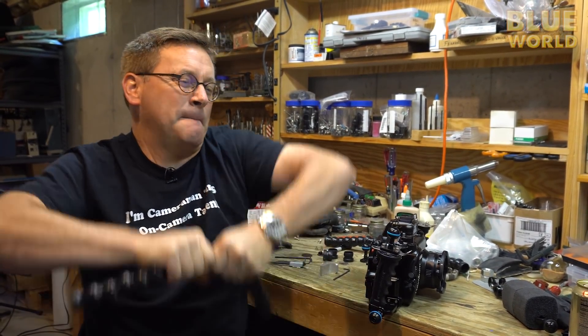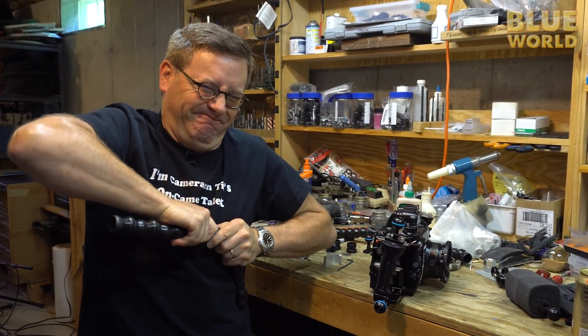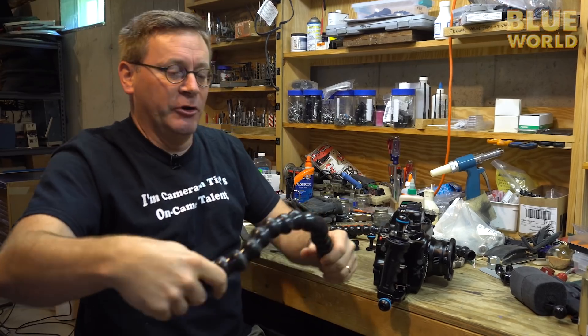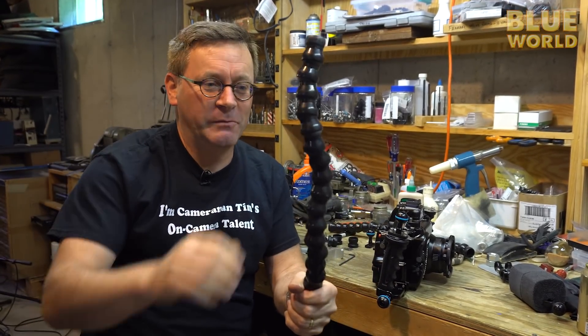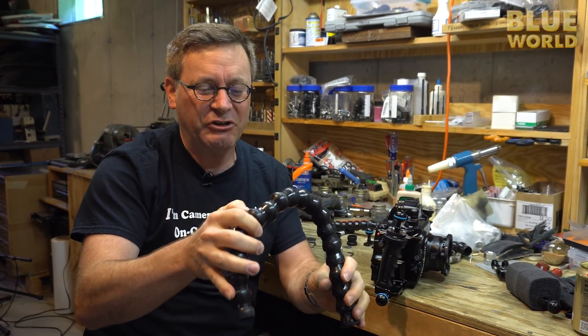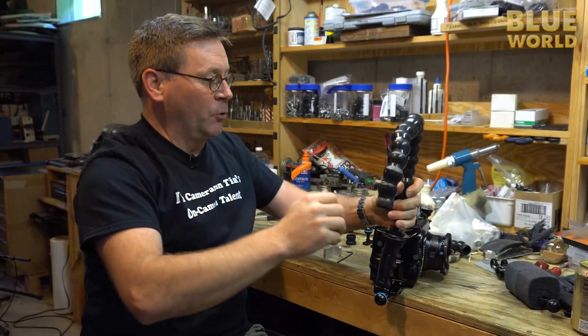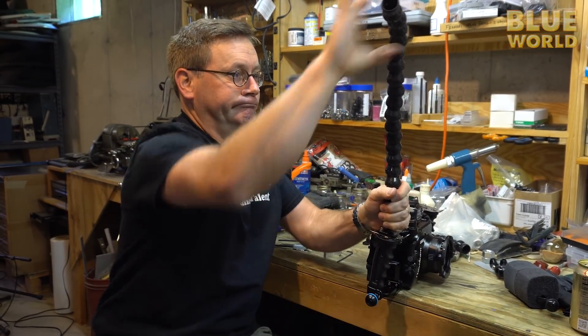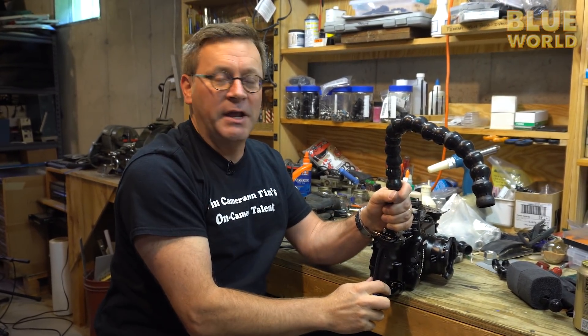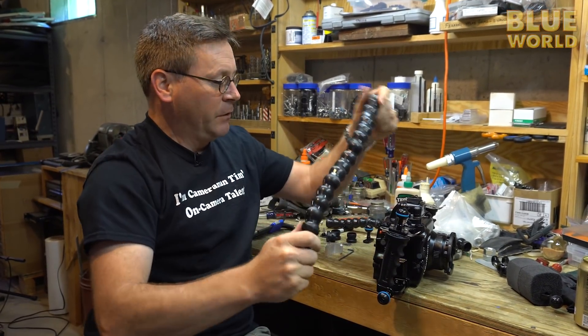I actually prefer these arms called Loc-Line arms, made by a company called Loc-Line. They're plastic and they pop apart and together, but the more you use them — the more grungy and salty and ground-in they get — the better they hold. This is perfect because underwater I can just position my light right where I want it and it stays there.